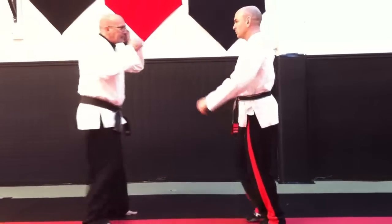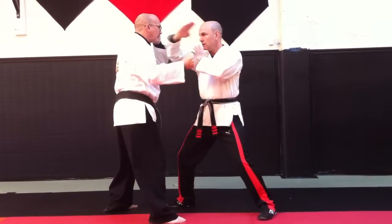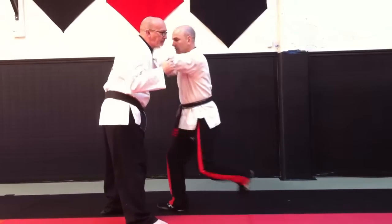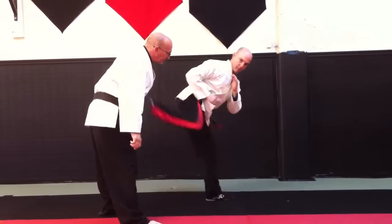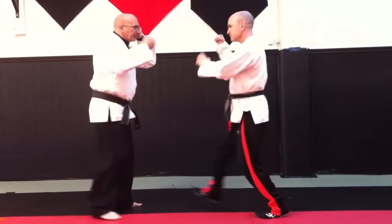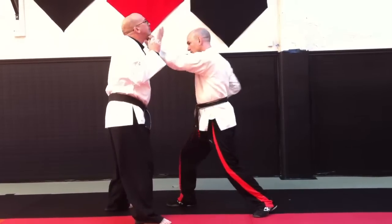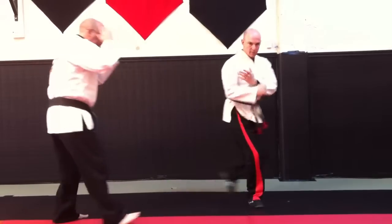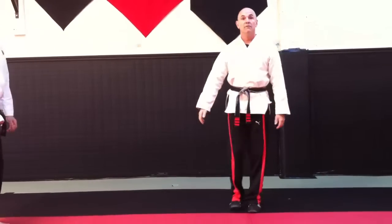Siku Robin throws a punch. High block. Chop. Heel palm. Uppercut. Once again — chop. Five Swords.